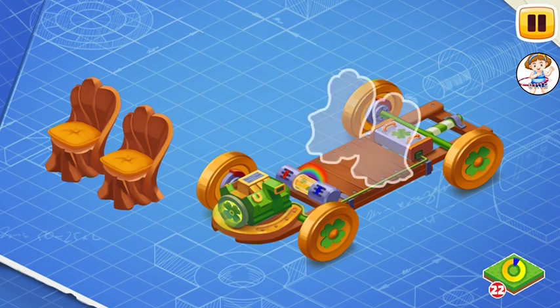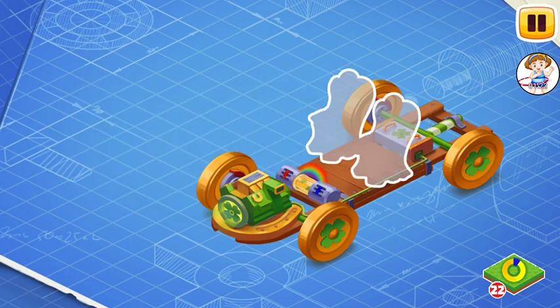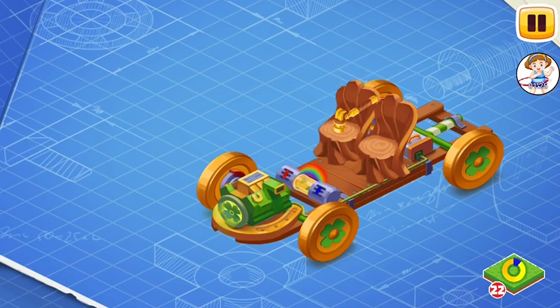We need to install wooden seats. The seats are made of special soft wood, so that the leprechaun can sit on them comfortably.